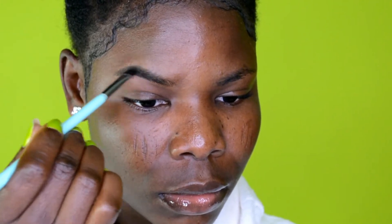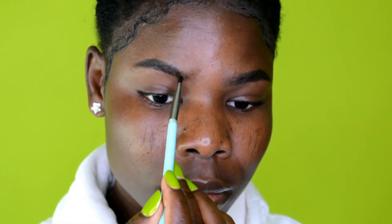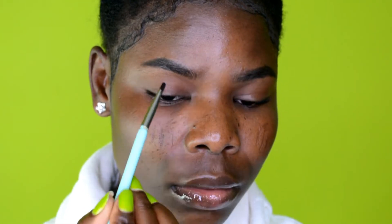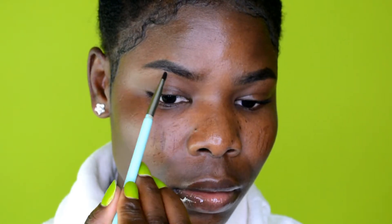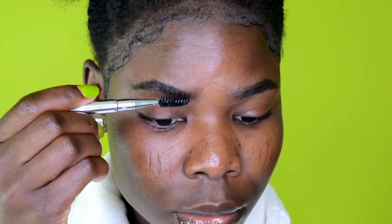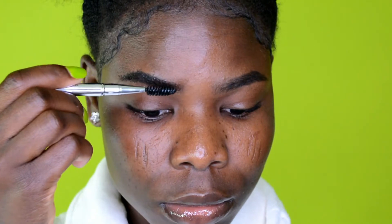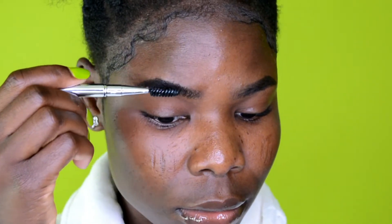To start, I'm going ahead and filling my eyebrows. For my makeup routine, I like doing my eyebrows first before doing anything else. That way, if I don't have enough time for a full face, I can just apply powder and head out the door with my eyebrows looking good.